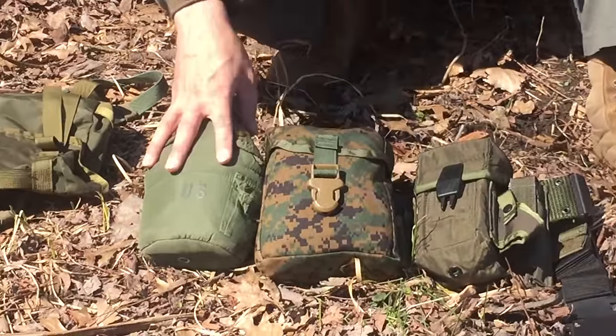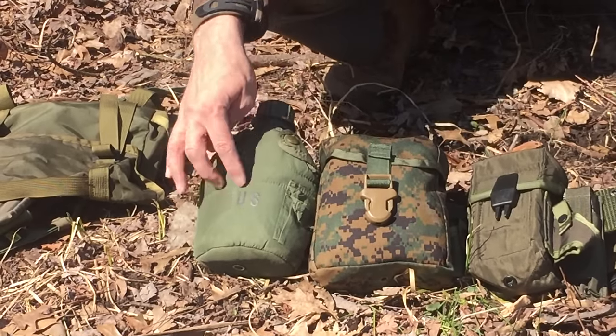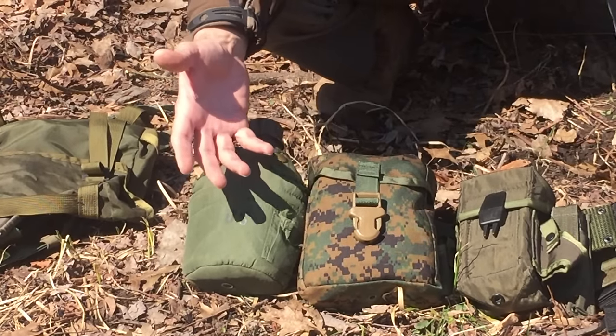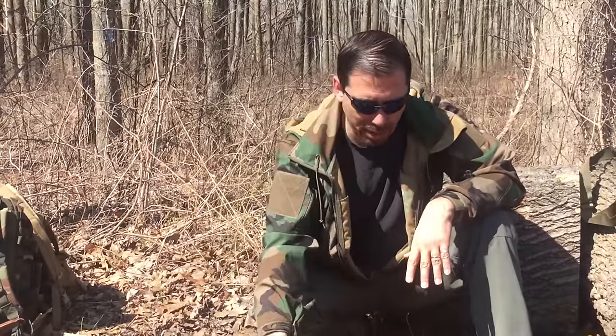Then I've got my food kit — canteen, cup, and cover, the military canteen cup. I've always got a metal container. One of the hardest things to make in nature is a container, and harder still is a pot to boil stuff in. The best you can do in nature is hollow something out and drop hot rocks in it. So I always carry that.